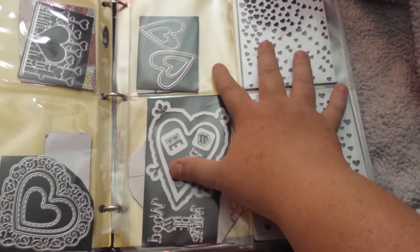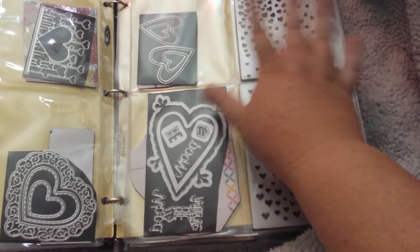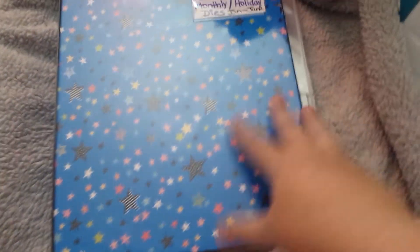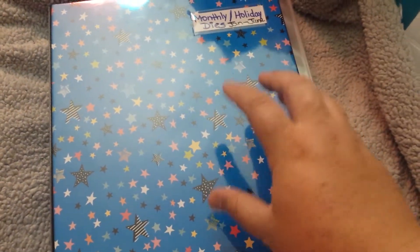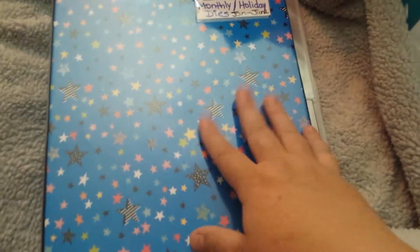I just didn't want to put this as valentines. So that's why I did it as February — that way I could put hearts, and then any other special days. I don't know why we call them holidays, but any other special days. So okay, that explains that.